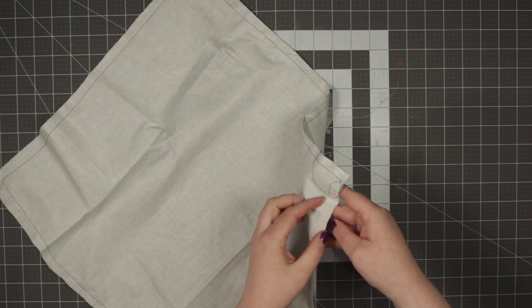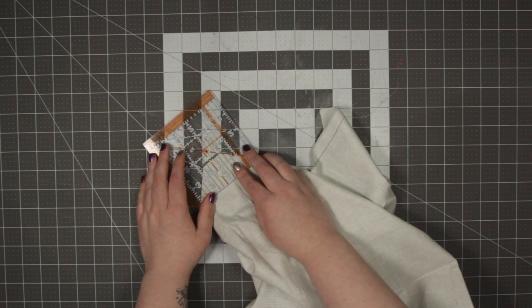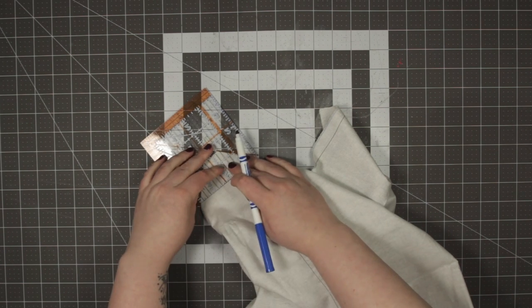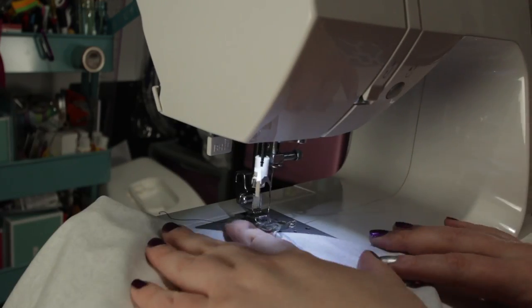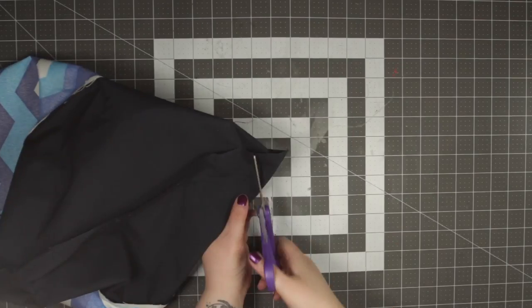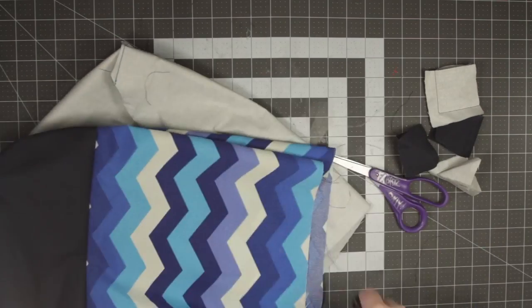Now you're going to make the box corners. Go inside the pocket you've created and at the corner, flatten it out so that the seam is going down the center of the triangle. Once you have your corner flat, measure out how wide you want your bag to be — I did about two inches, which is kind of standard for a tote bag, but if you want it wider you can adjust. Make sure you do the same amount on all your corners — do it on both corners of your inside fabric and both corners of your outside fabric. Once you have marked all your corners, sew a straight line right where you marked. Once each corner is sewn, cut off the excess fabric.